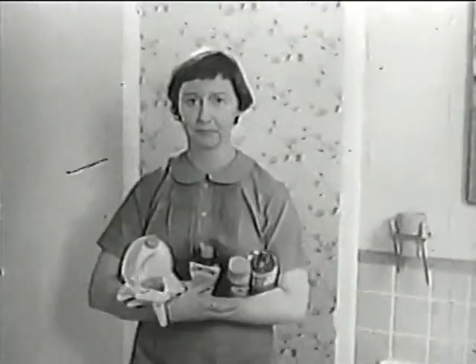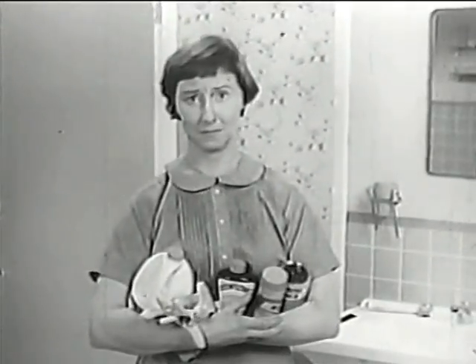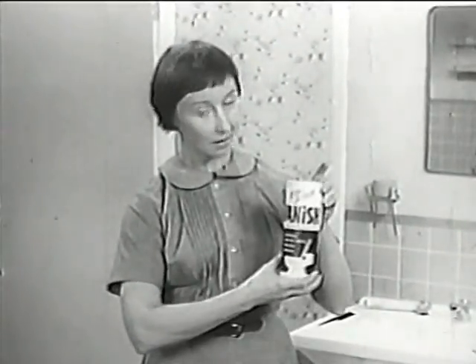Today I get to clean the bathroom bowl. Stuck with the nastiest job in the house? Make it vanish. Vanish? Total Action Vanish. Try it.